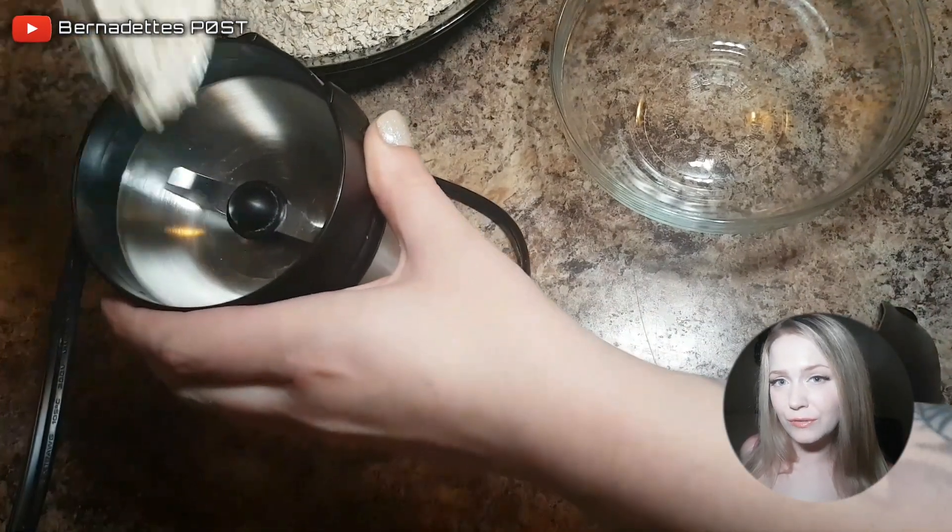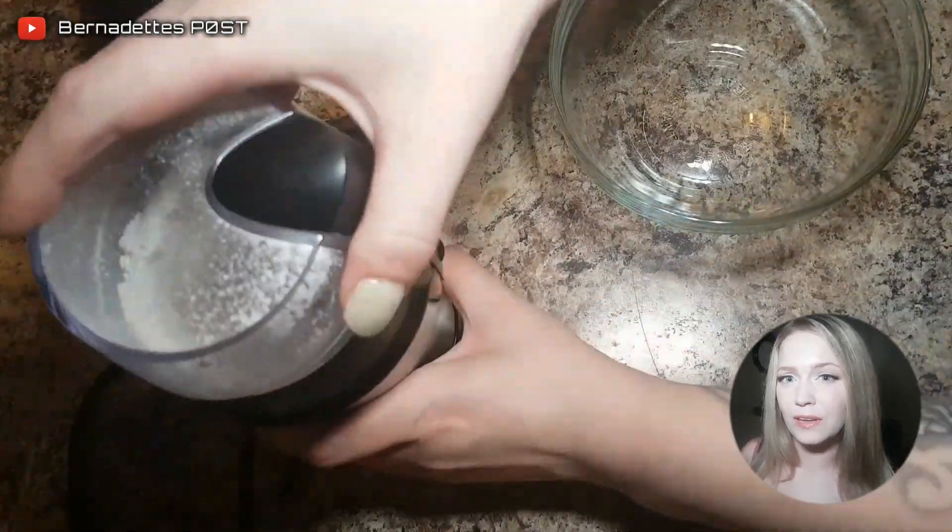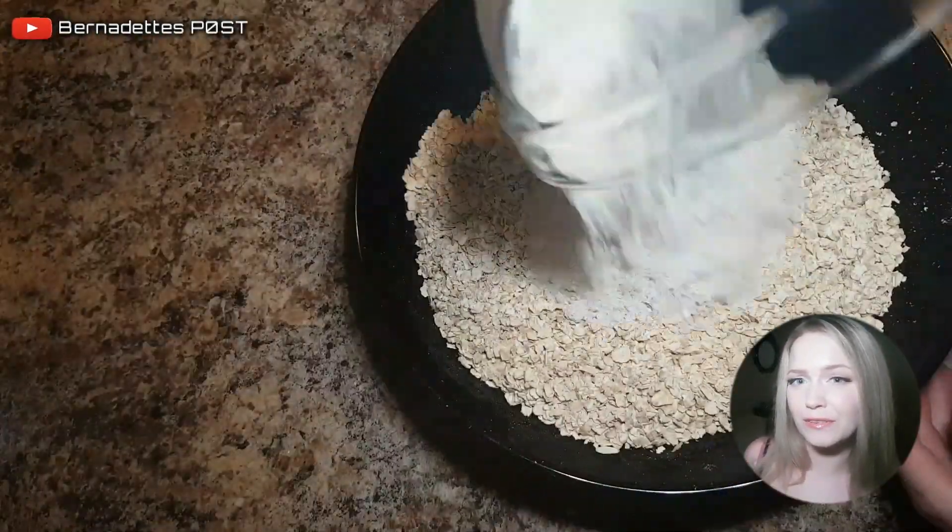Heat the oven to 350 degrees Fahrenheit. Place two cups of oats into a bowl and a half a cup of oats into a food grinder and grind into a very fine powder.